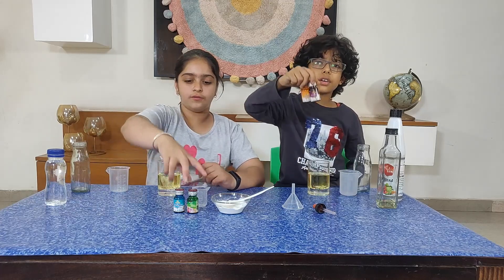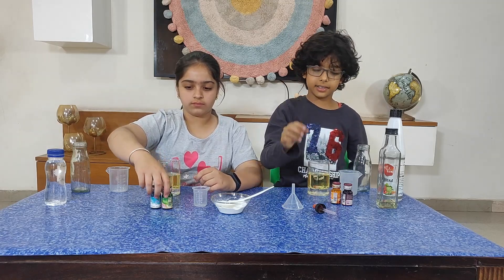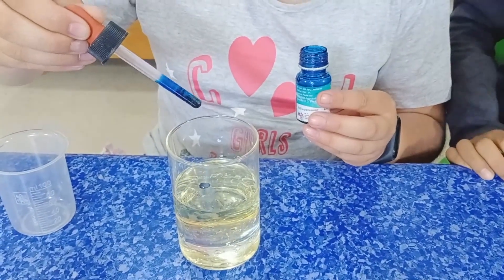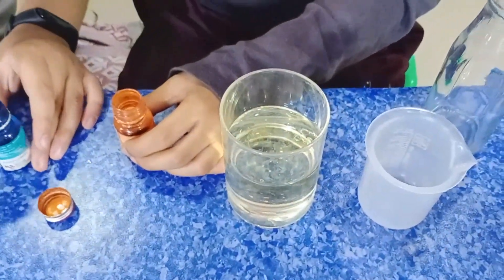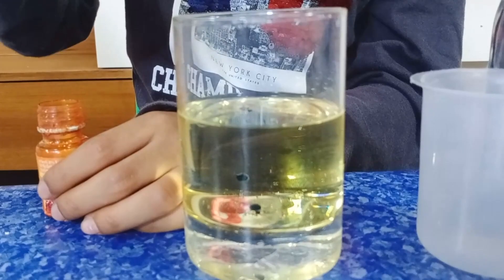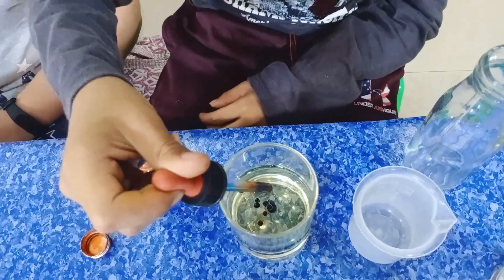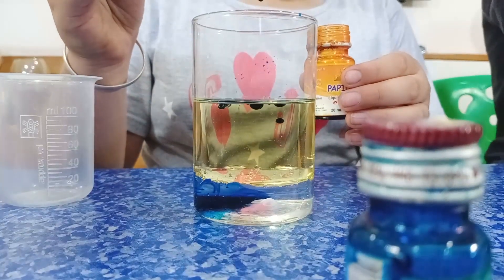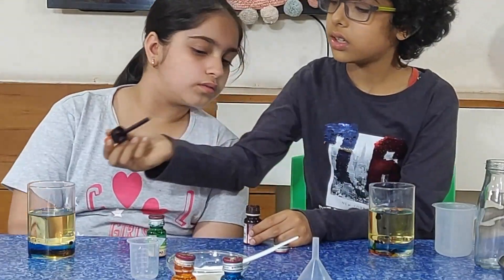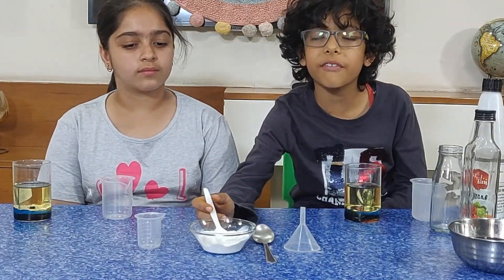Now we will take all the food colors and put two drops in our glass. Now we pour half full of baking soda.